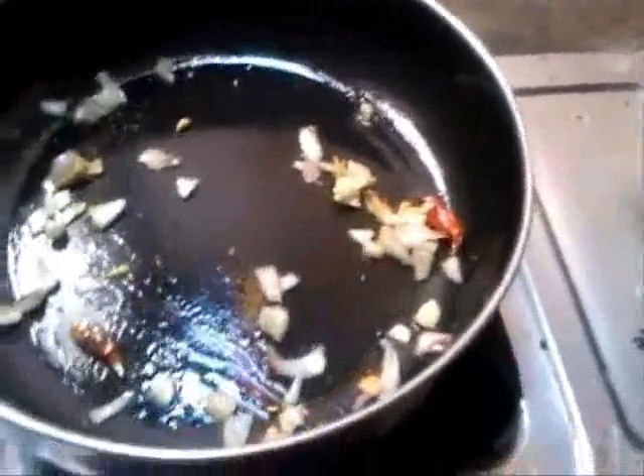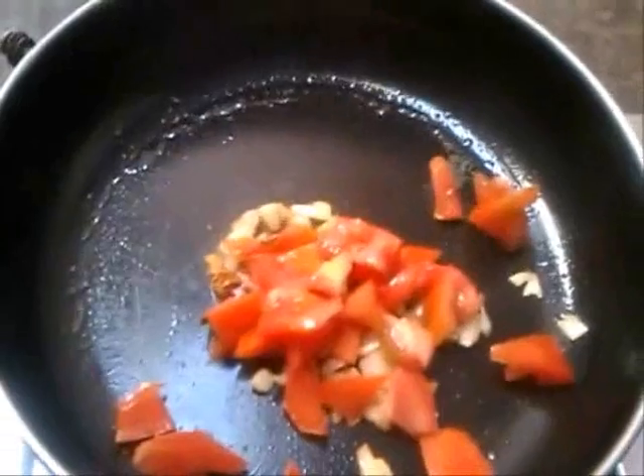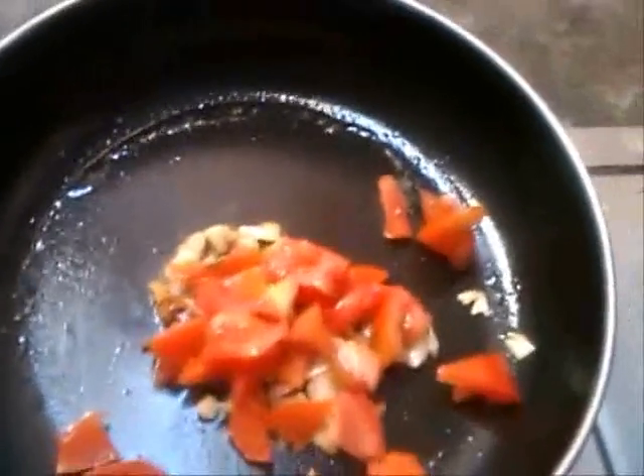Add the onion and fry it. Add the onion and cook until it becomes golden.